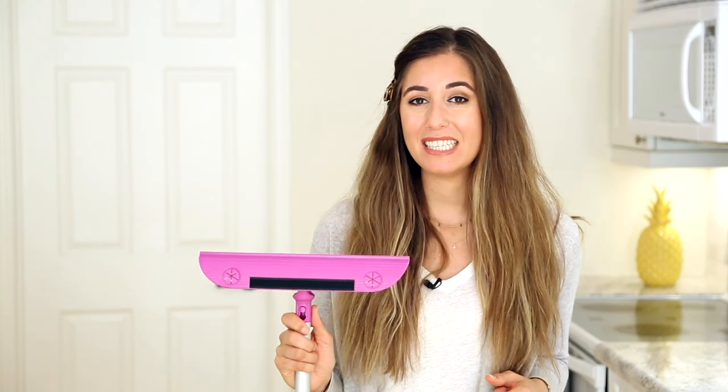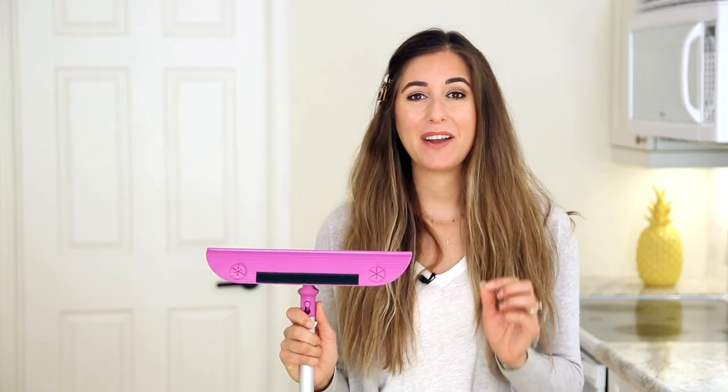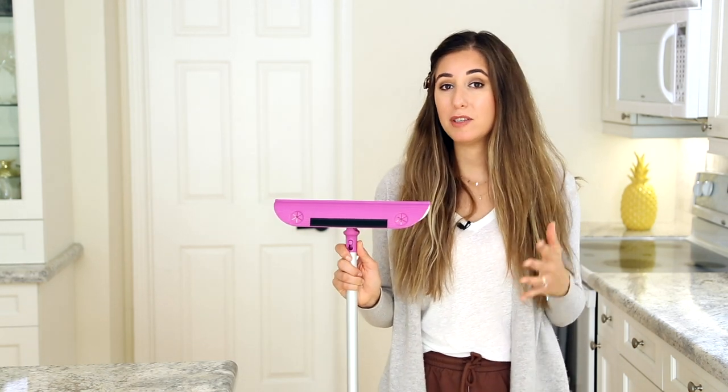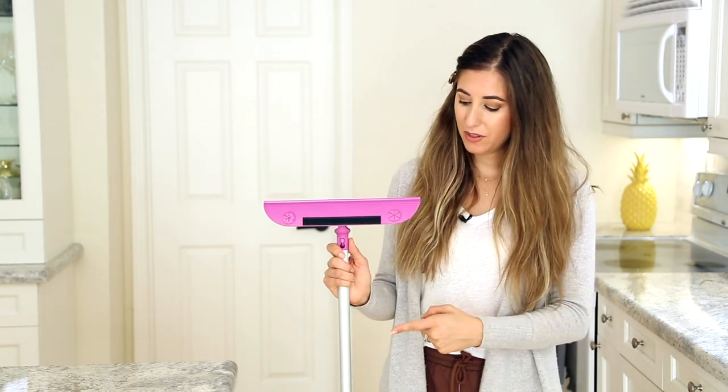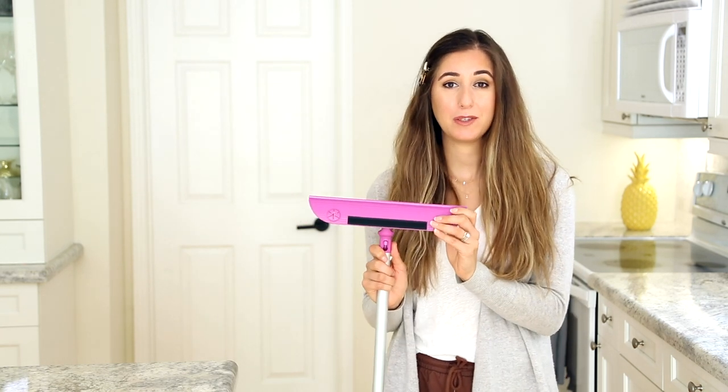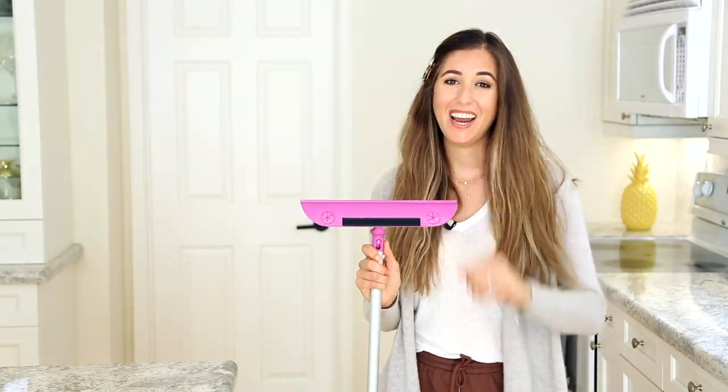If you want to learn more about taking care of and using the mop, you can visit our care guide — I've got a link for that in the description box. When you're out in the wild using your mop, tag us on Instagram at makers.clean or using the hashtag makersclean — we would love to see what it looks like when you're out there using your mop. Here's another video about the Makers Mop you should check out, and if you want to subscribe to the Makers Clean YouTube channel, you can click that button right over there. Thanks so much for picking up the Makers Mop — thanks for watching, and I'll see you soon.